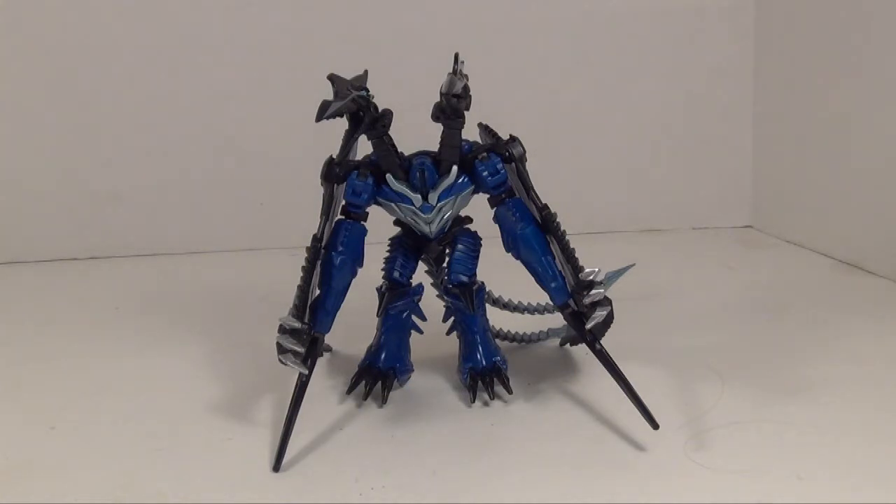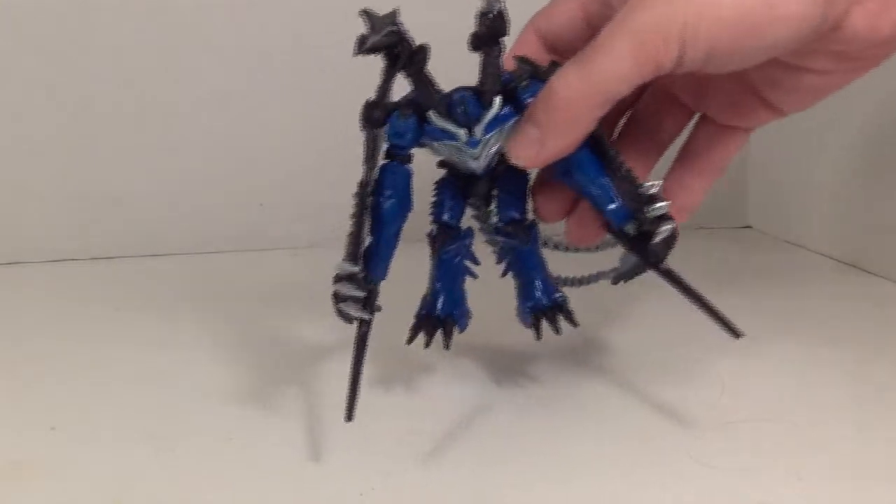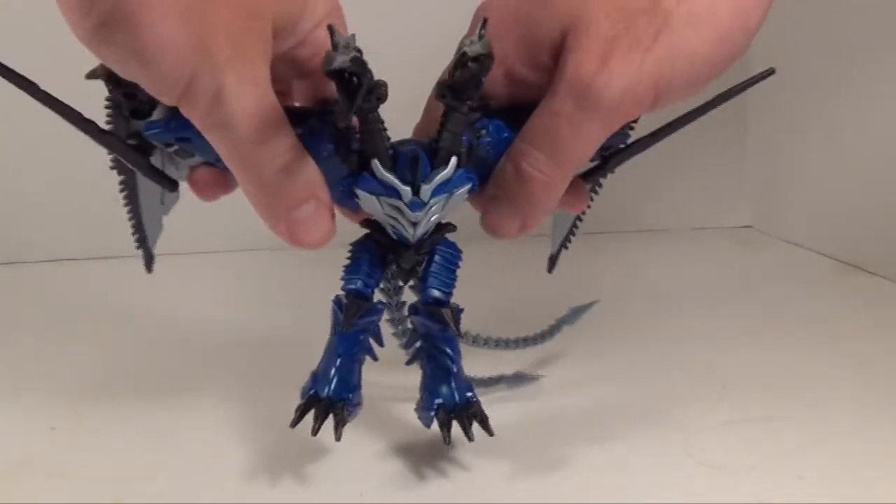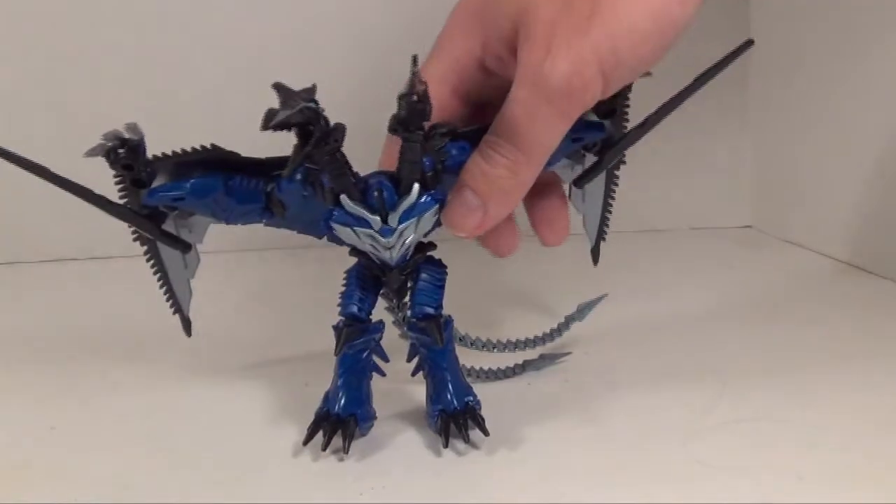The standard is 10 bucks at Walmart as of this recording, so you might want to pick it up at Walmart and skip the Mini-Con, because I don't really think that Mini-Con's worth 5 bucks. Honestly, I wouldn't spend an extra 5 bucks for that. I just happened to get this because it was released before Wave 2 of the Age of Extinction Deluxes.